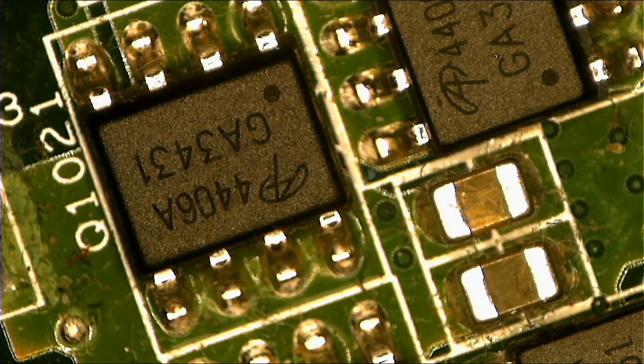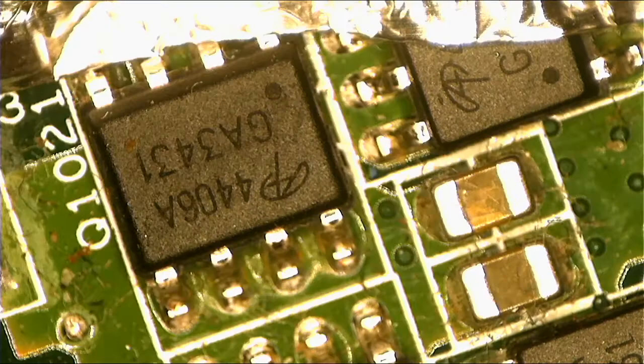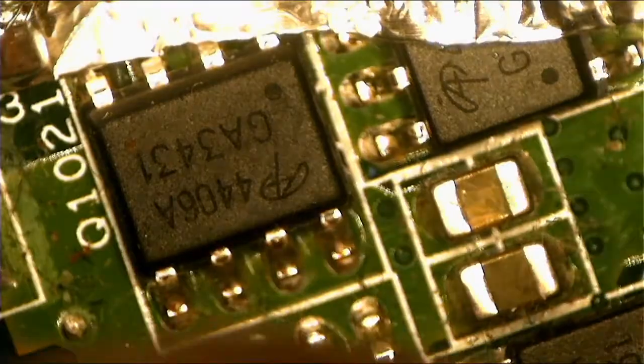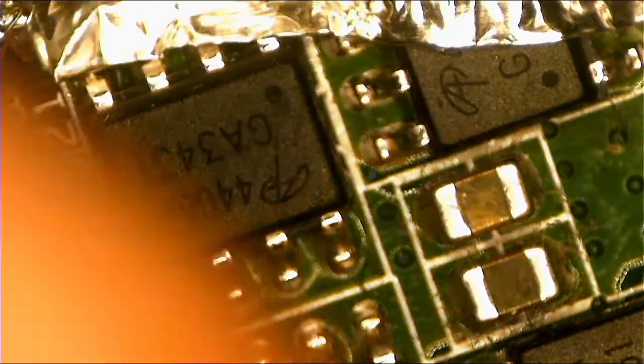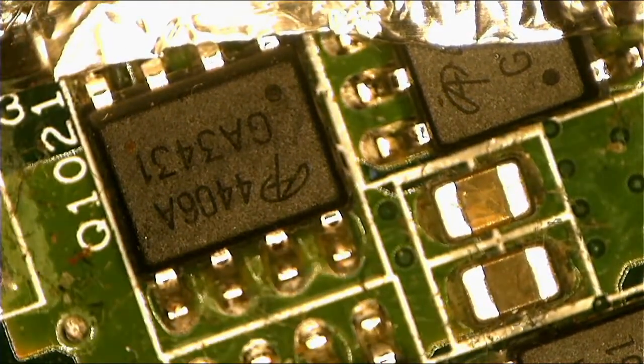We need a foil to cover the plastic part near this component. Okay, let's check out the bad guy. Let's remove the bad guy — let's go ahead, this is the bad guy.